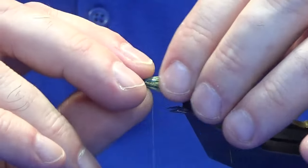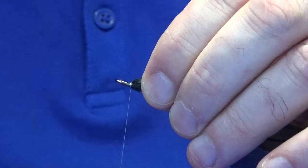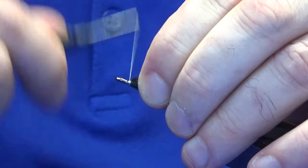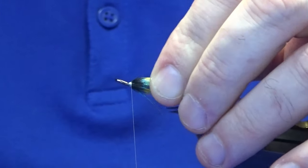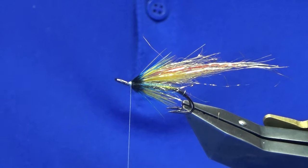It looks like a bit of a maze at the minute but just fold everything back. Nice bit of thread down at the front — it is a wee sparkler, it'll show up well in the water.